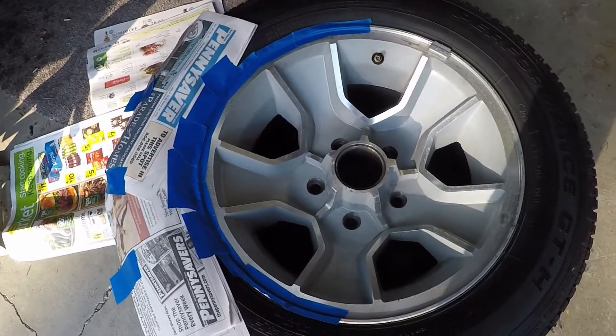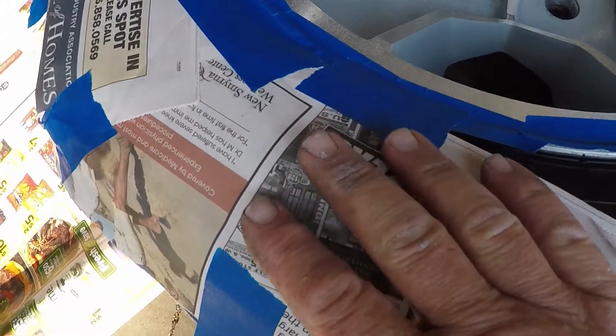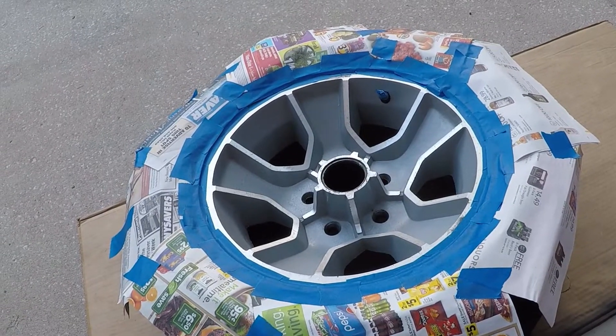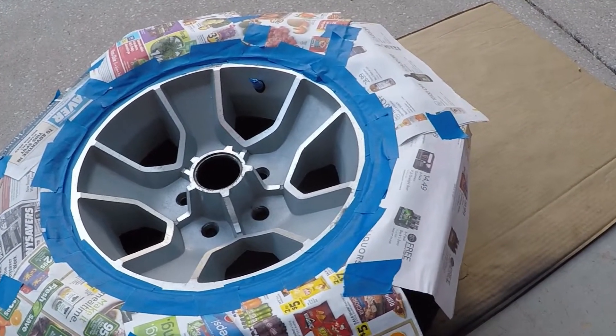I'll toss the tape. I'll take some paper for that. I'll take a plastic tape. Put the real old mask up. I'll toss the tape. Put on the first coat.